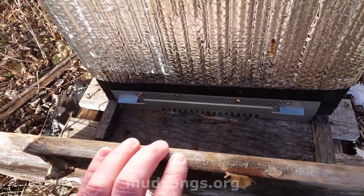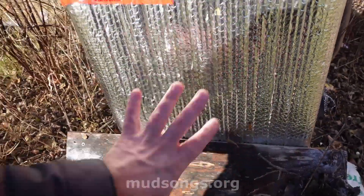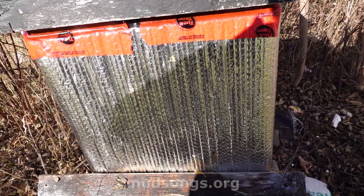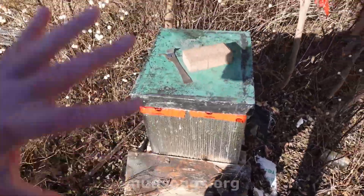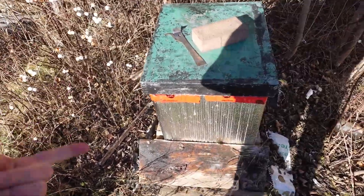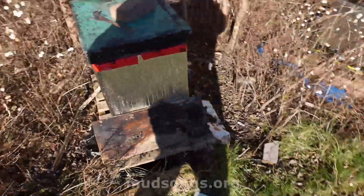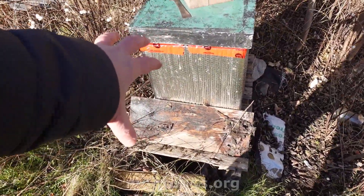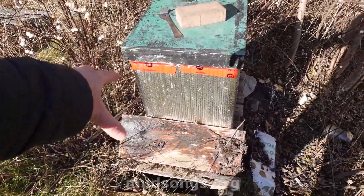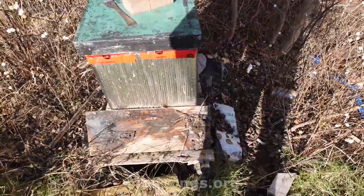That bottom entrance is the only ventilation they have. I know the ventilation hole is supposed to be even smaller but I'm going with what I've got. Generally, I think if you have a strong healthy colony going into winter with lots of honey and good weather, you're going to do well anyway. It's absolutely packed with bees, clustering down below with lots of honey up top. Clustering more on one side than the other can sometimes indicate a mouse got in, but I think they're just on that side because that's where they like to be.